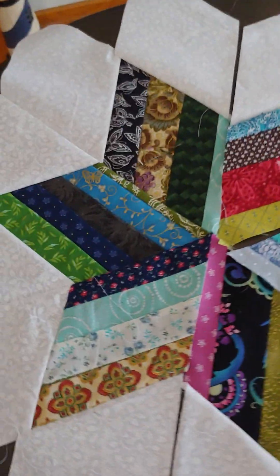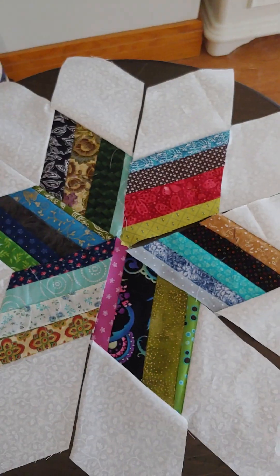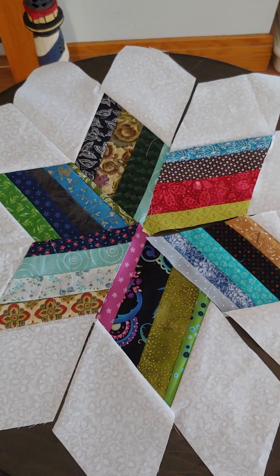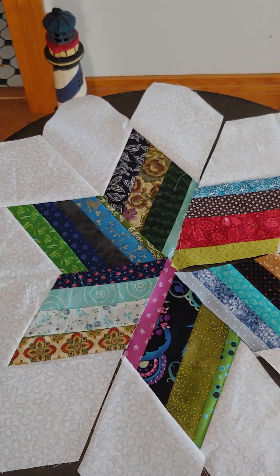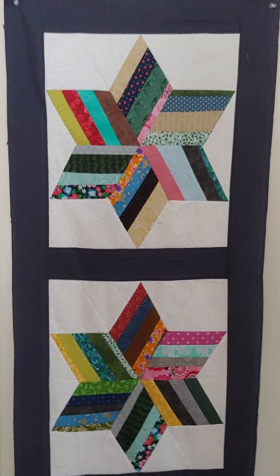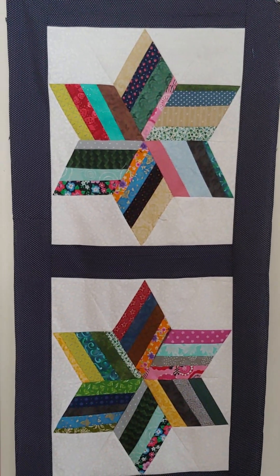This is your center seam right here. I thought it was fun — I liked how it turned out. It's a great way to use up scraps. Diamonds are really cool when you put them together to make the star. I love stars — it's one of my favorite things. So happy quilting! Please like and subscribe and leave a comment if you wish. Have a great day, bye now.